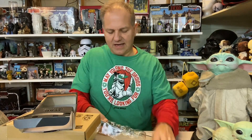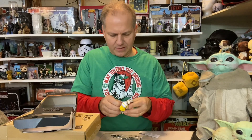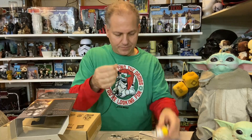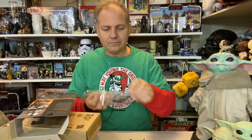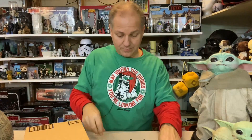These are basically just straight repaints but troopers are fun. Getting everything out of the packaging now. I believe this was an Amazon exclusive, which is nice. The order came in pretty late but arrived pretty quick.